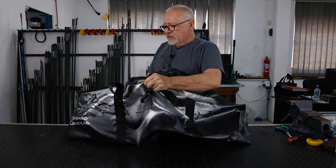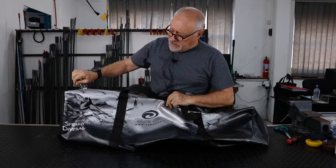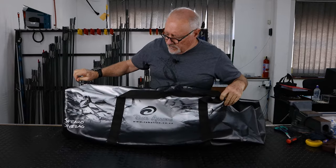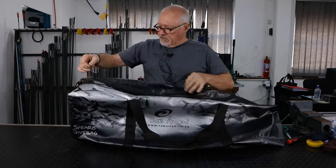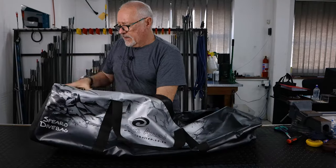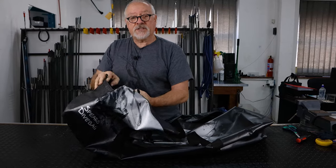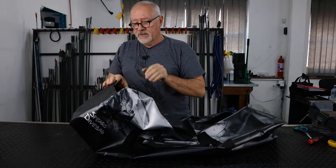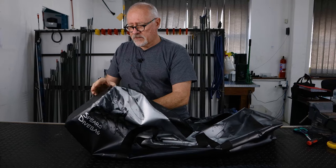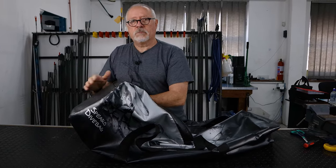Then for just a basic bag — heavy duty zips, this is a black version. Very big bag, long enough for your big fins. It also has a side pouch that many guys don't even realize is there. It's for small things: wallet, paperwork, and for those countries where you need licenses, it's a good place to keep it.